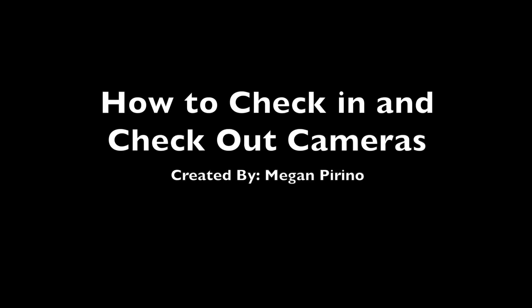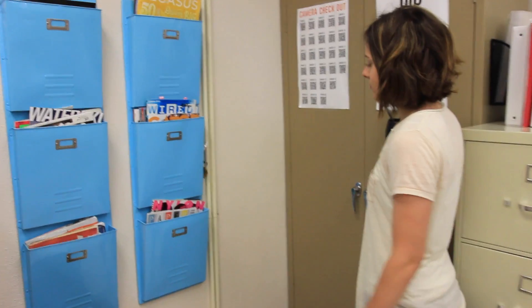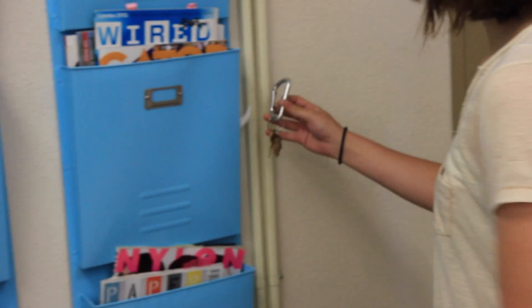How to check in and check out cameras. First, get the keys and unlock the camera cabinet.